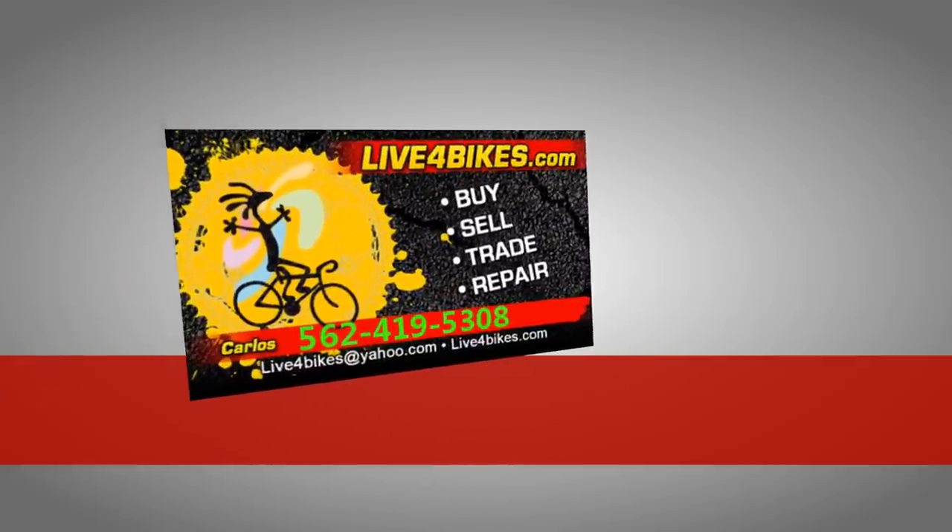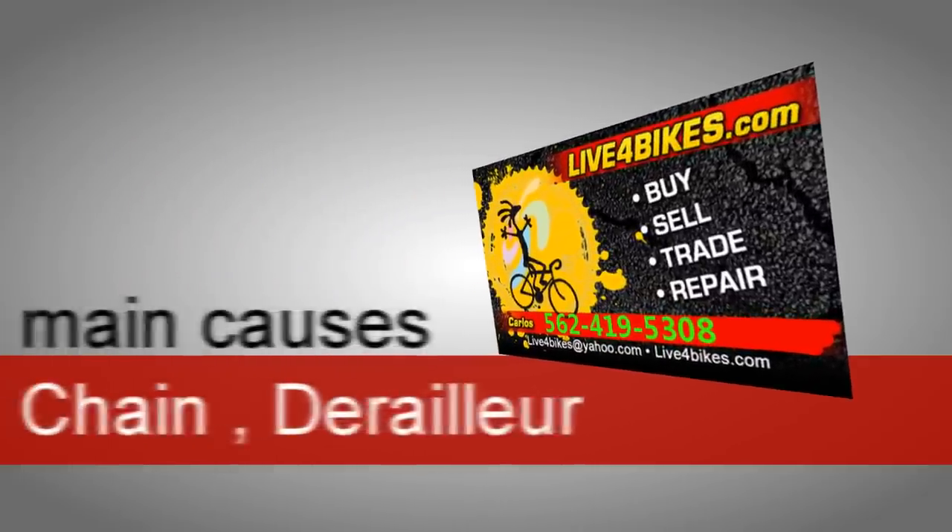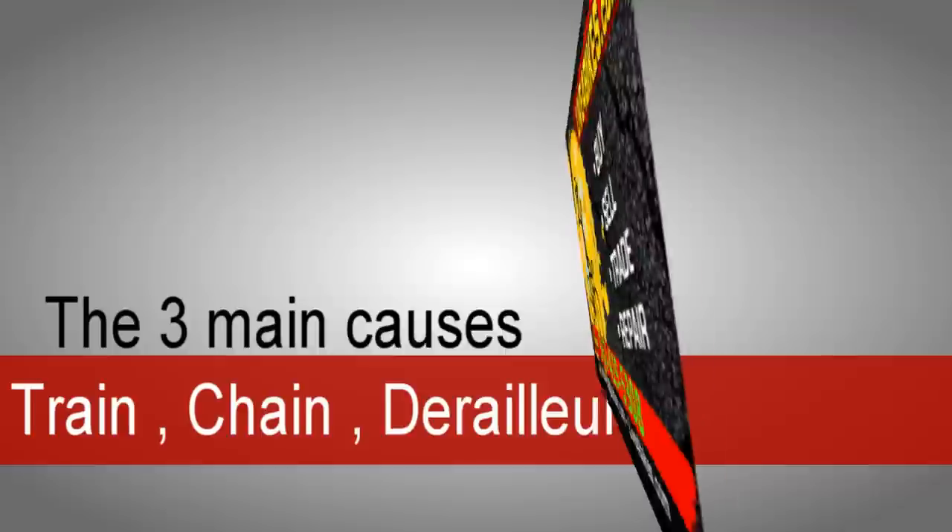Live for Bikes is the way I roll. Hi everyone, welcome to Live for Bikes.